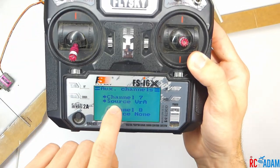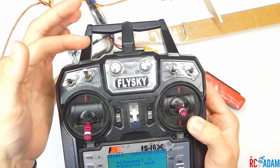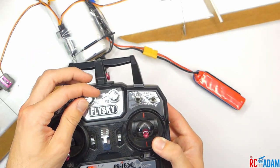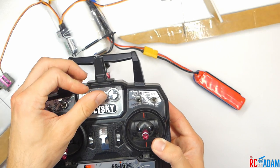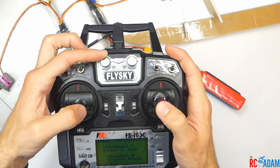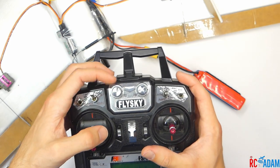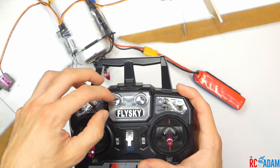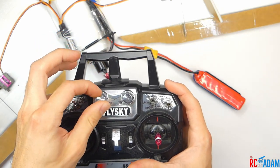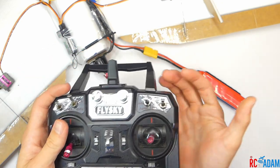Just a little side note: you could set channel seven to variable A or variable B — one of the little knobs — and you'd have sort of infinitely adjustable flaps. But I don't think that's a great idea because it's harder to reach the knobs while you're actually flying, you can't disengage them as easily, you're more likely to forget to retract them, and there are no detents in the knobs so you can't really tell what position you're in without looking. So I'd just keep it on the three-position switch.